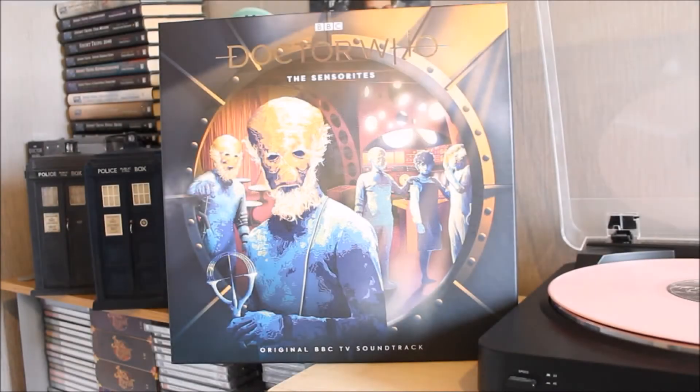Hello everybody and welcome back to another Doctor Who Vinyl series vinyl record review. In today's review I'm going to be taking a look at the latest release as part of their original BBC television soundtrack series, this time the 1960s First Doctor story The Sensorites, featuring William Hartnell as the First Doctor alongside companions Susan, Ian and Barbara.